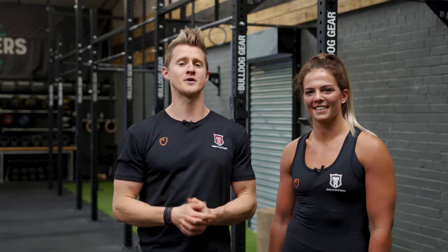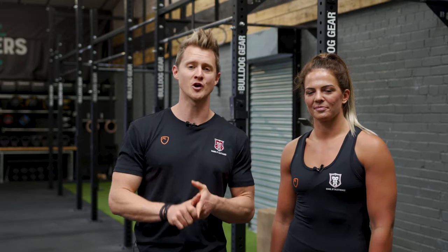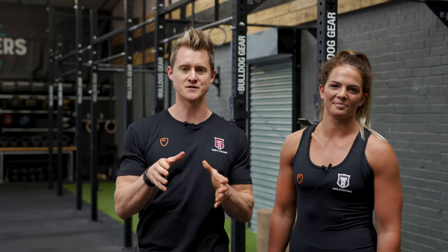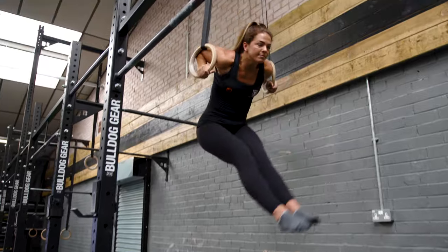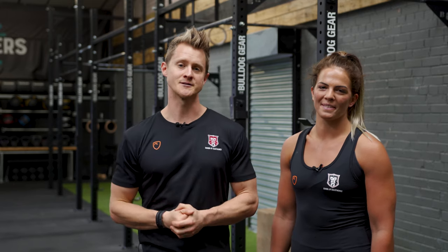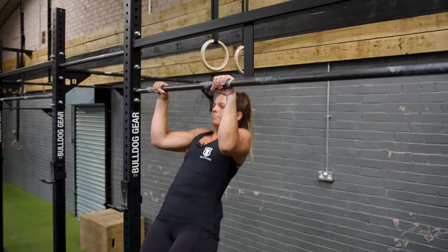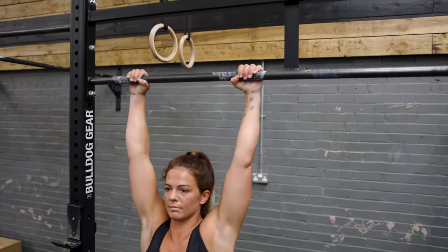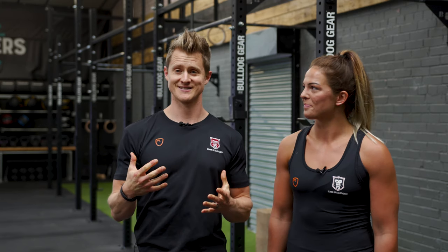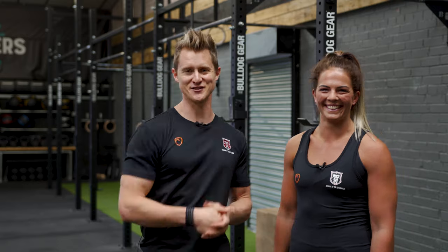She brings a ton of experience in movement, strength work, yoga, fitness training and conditioning. So we're going to get her to showcase some of those skills today by teaching you how to do the ring muscle up. Before we get started, Georgie will tell you what the prerequisites are. If you've got the strength to do a high pull up as well as a really deep ring dip, then we can teach you how to do a muscle up within the next five minutes. Let's get started.